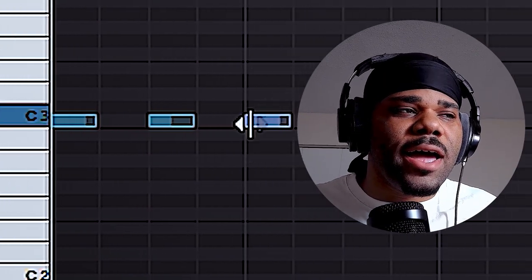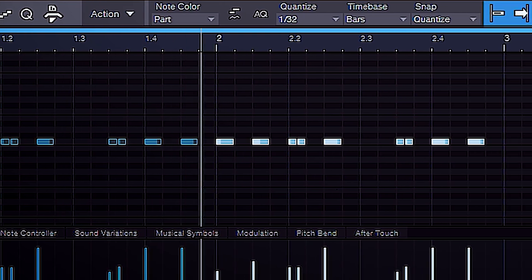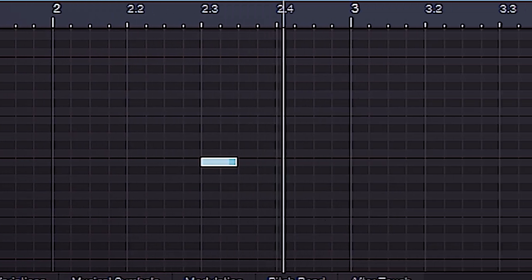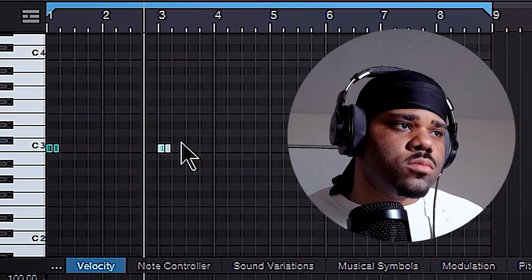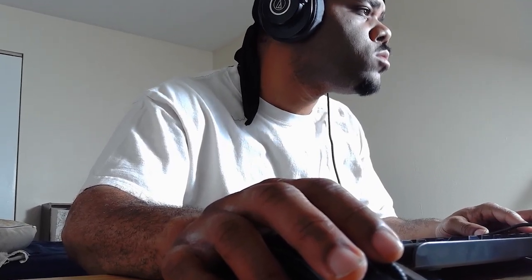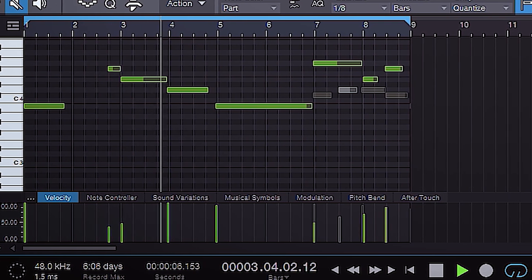I like to start off with hi-hats. I'm gonna speed this part up, but next are the 808s.